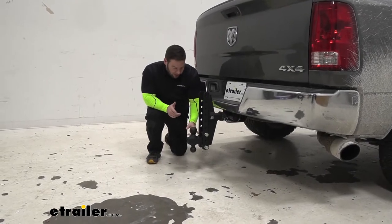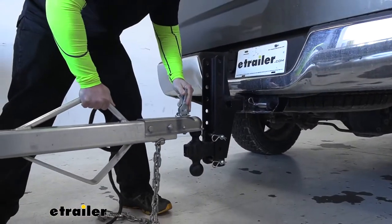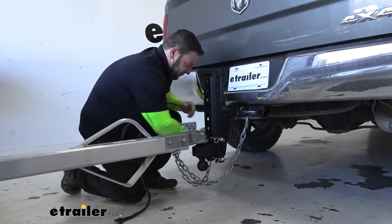So you can move this all the way up and down and adjust it if your truck's a little bit higher than your trailer. If you've got a lifted truck, you can get this ball where you need it, that way you have a flat tow and you're all good to go.